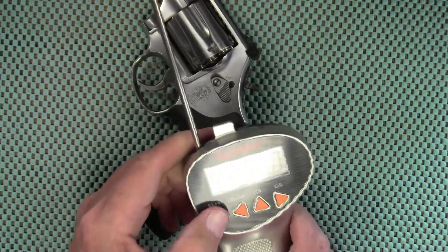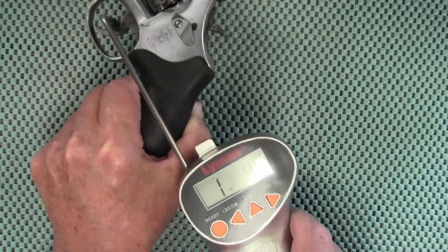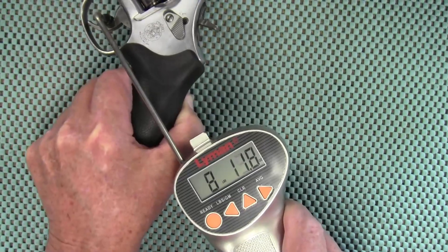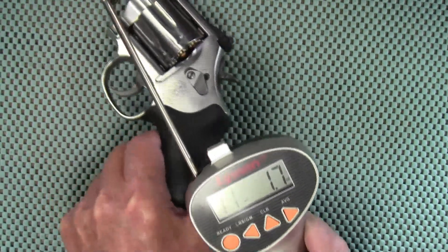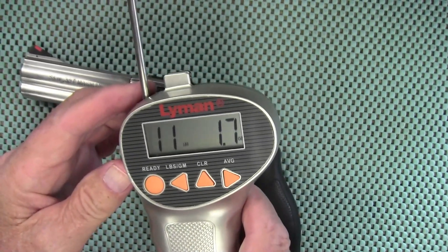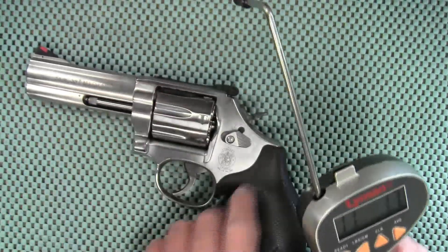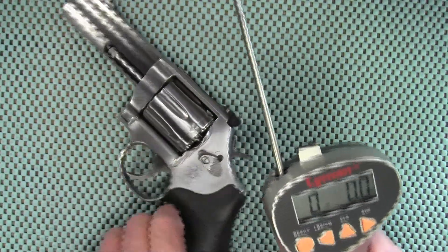I guess we're going to press ready first. It didn't say over, so I guess that was 11 pounds 1.7 ounces. Let's try again.